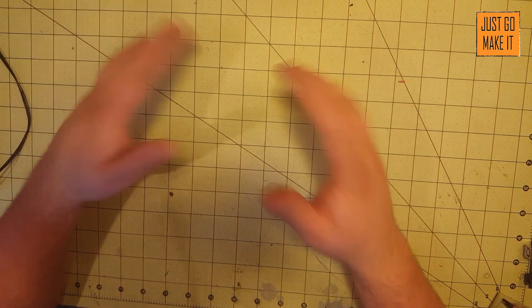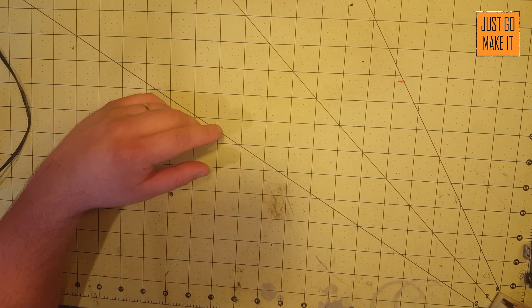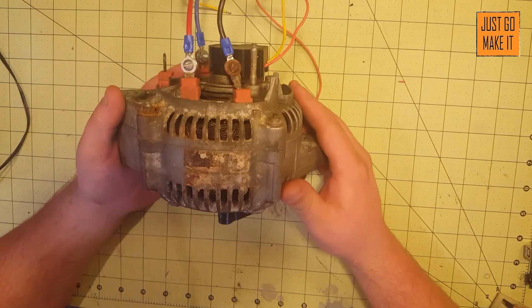Hello everyone and welcome back to my series of videos where I am turning an alternator into an electric brushless motor.